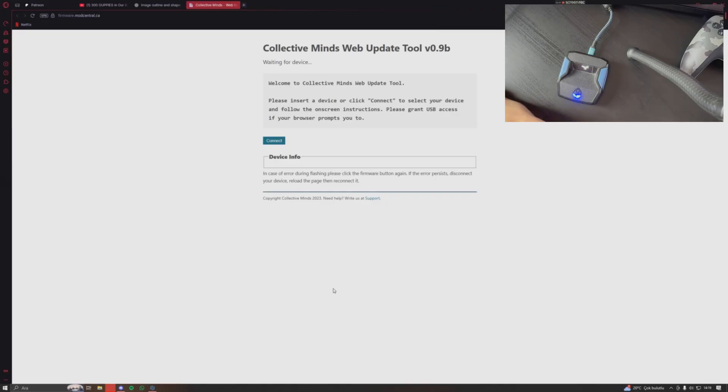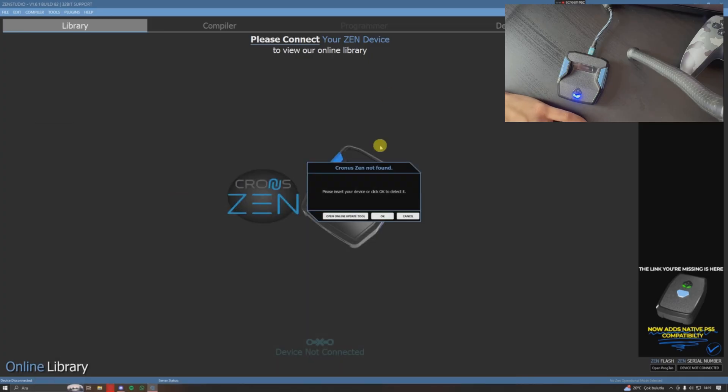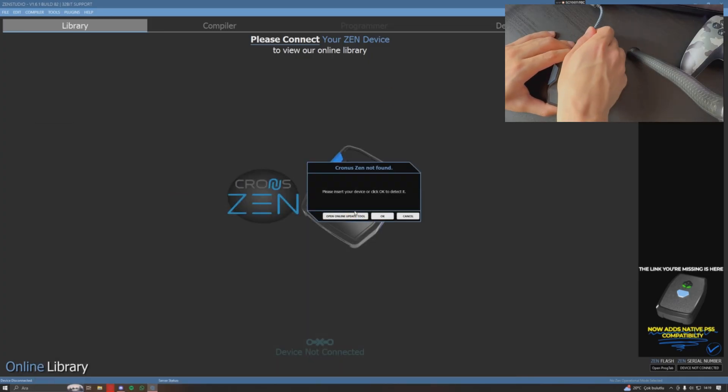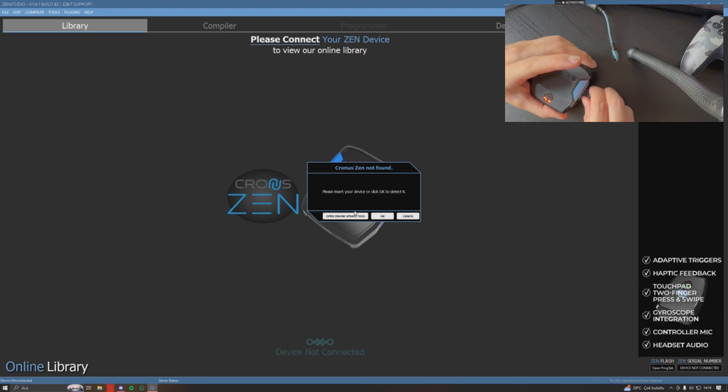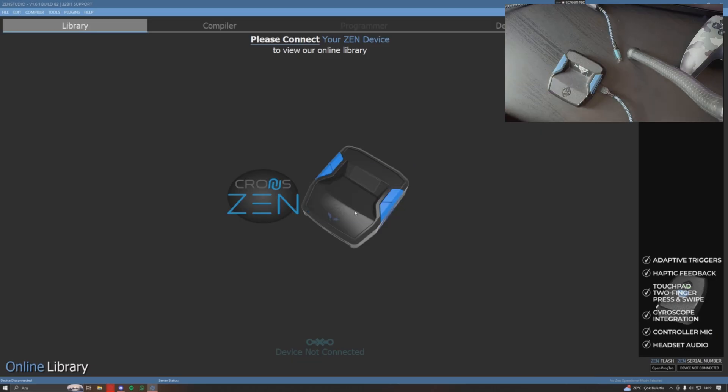Once that's done, just close your browser and get back to Zen Studio. Your Zen is updated. Now connect your Zen to your PC using the port on the right side of the device — the one we use to upload scripts or use Zen Studio. As soon as I do that, my Zen is recognized.